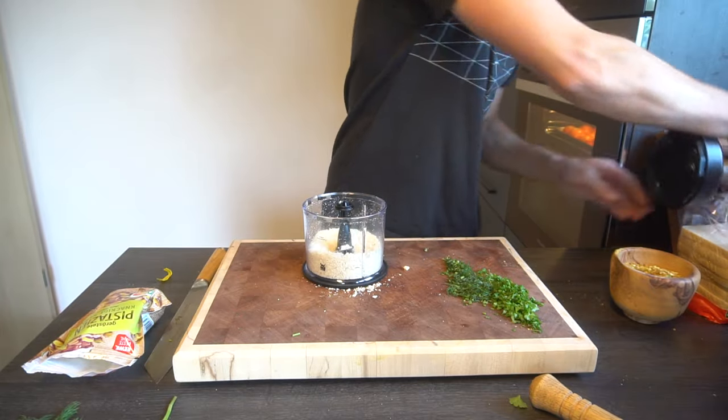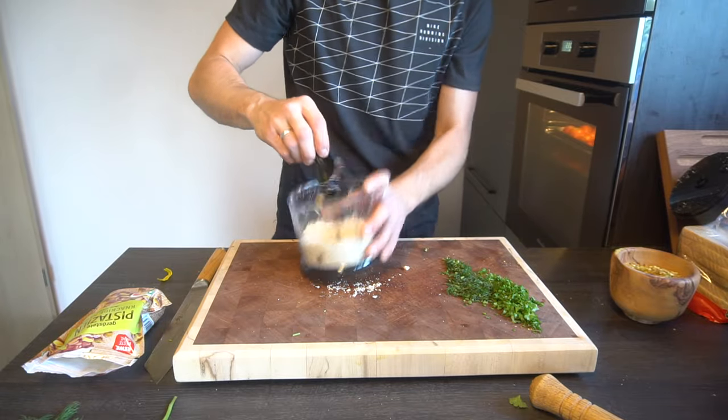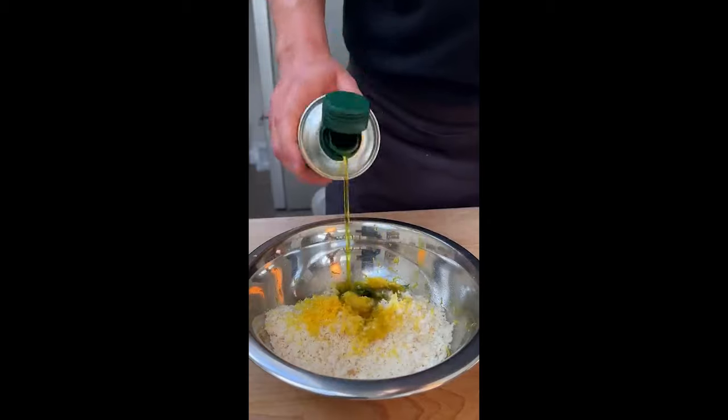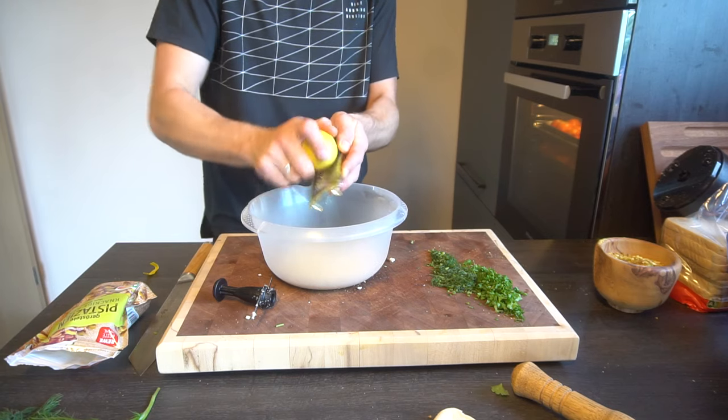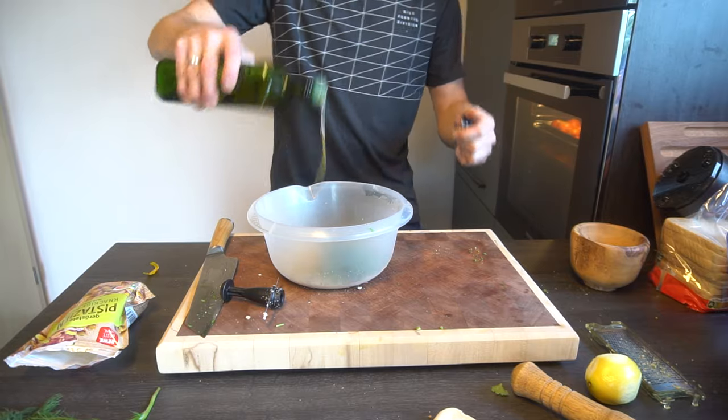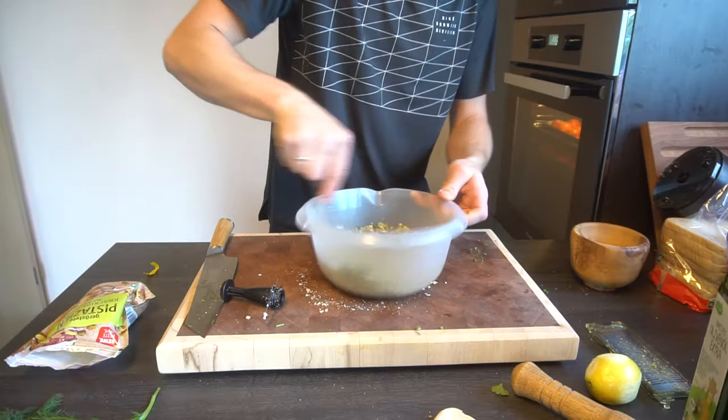Wow, look at that — suddenly the toast is finely chopped. Crazy. Grinding up some lemon zest and adding olive oil. Mix.